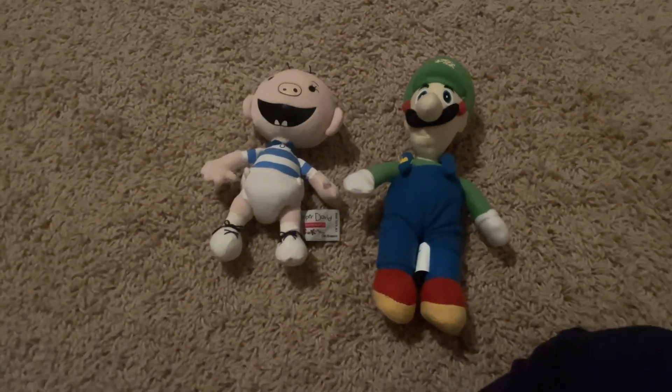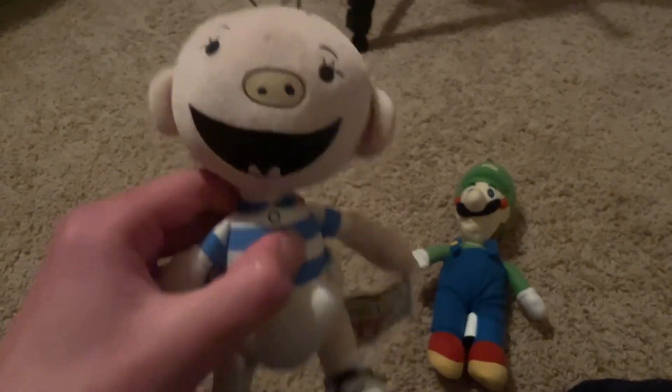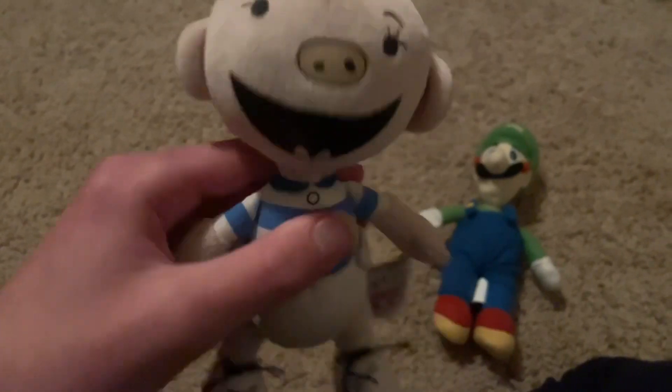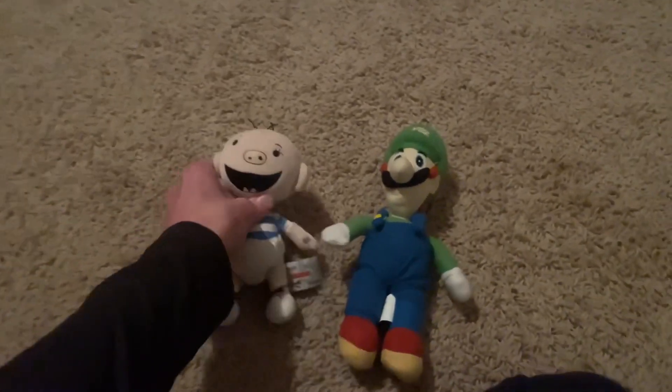Here are the only two plushies I got, and there are two pretty rare ones. I got Diaper David — I've wanted this for three or four years now, and I'm really happy to have it in my possession. I saw it on eBay one night and got my mom to order it for me for Christmas. Here's the tush tag — Diaper David, Sidekicks. Finally got Diaper David after so many years.